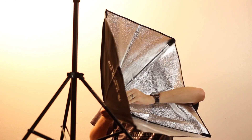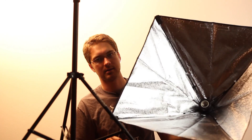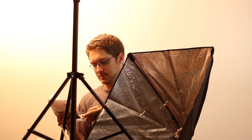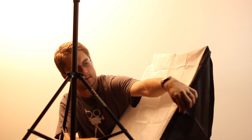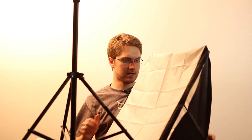It opens up real easy just with this push-in deal right there. Let's take a look at our diffusion now. That just goes right over our lights, and then you've got Velcro on all four sides of the box.